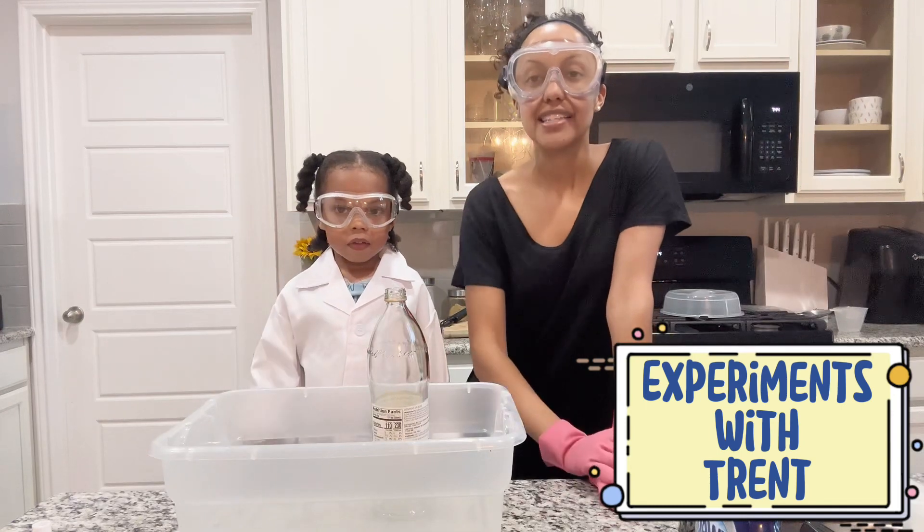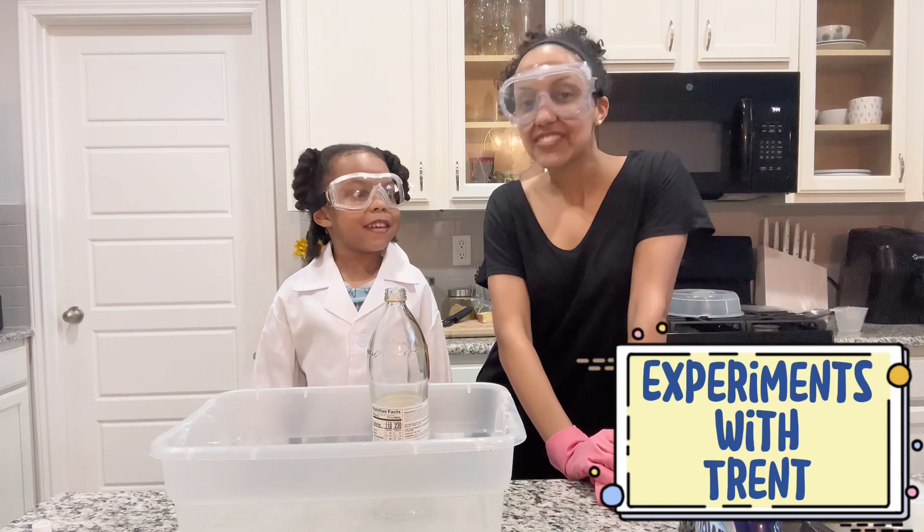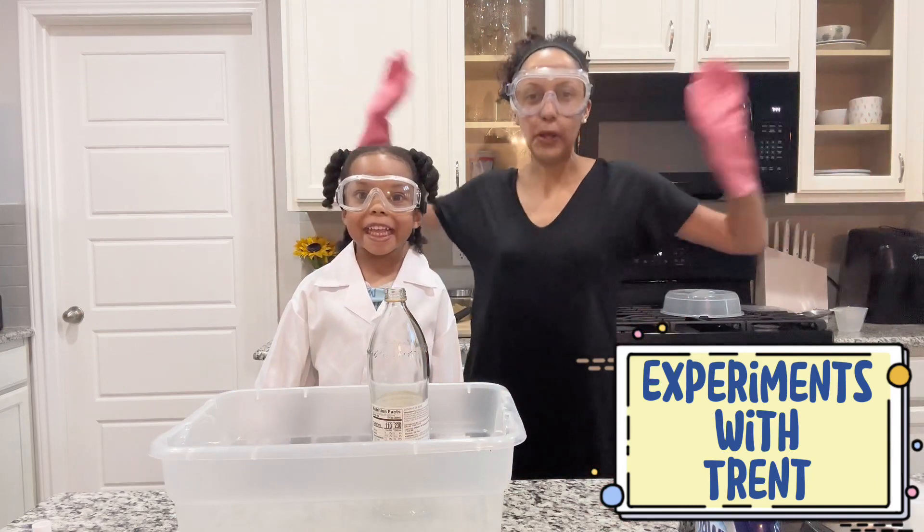Hello! Today we are going to make... Elephant toothpaste! Elephant toothpaste!